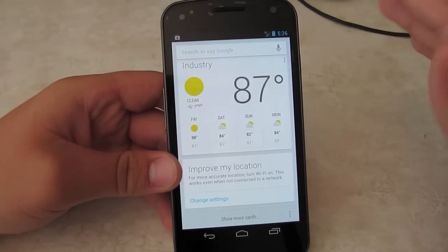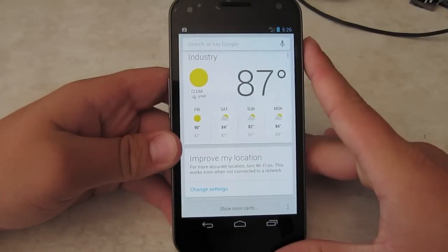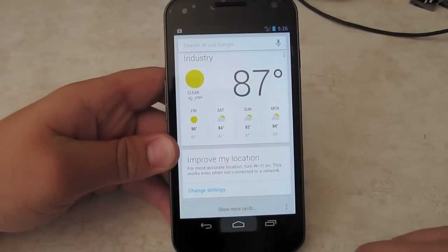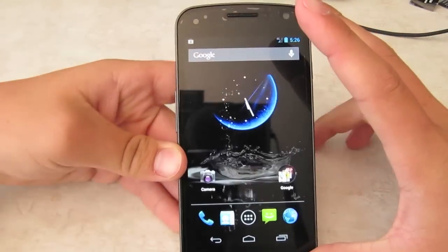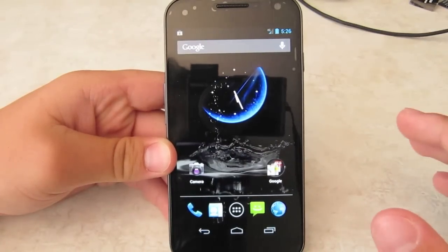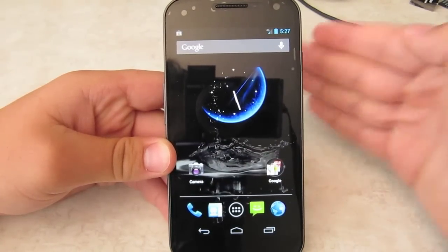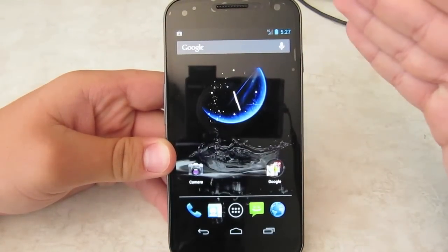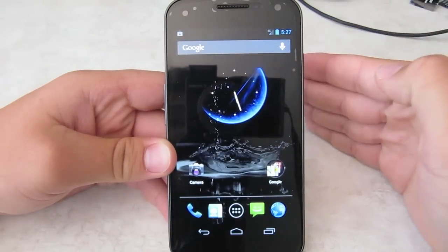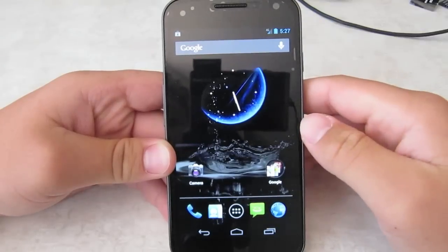Personally I think the voice search was made to compete with Apple's Siri — however you want to pronounce it. One of the biggest things in Jelly Bean, which you've probably heard a lot already, is the war against lag and lagginess, which used to be a big, big, big negative factor of Android.